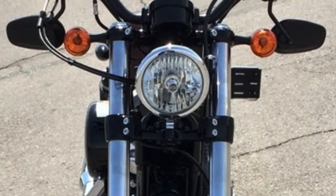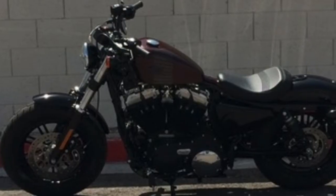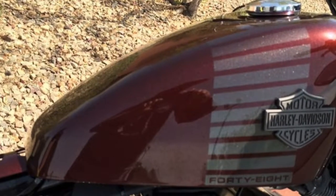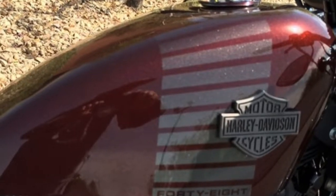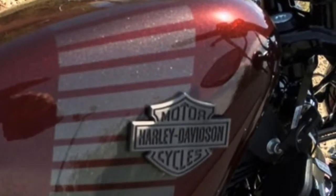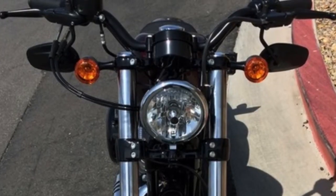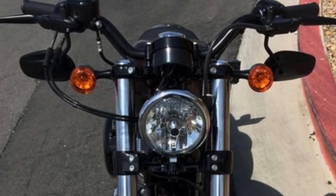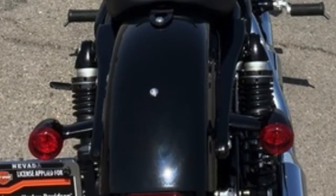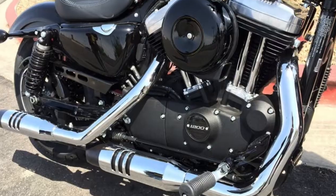First appearing on a Harley-Davidson motorcycle back in 1948 and providing the inspiration for the 48 model name, the peanut fuel tank holds true today with its traditional styling and attitude — a low, powerful bulldog look. The drag style handlebar is an old school garage feature that demands a forward aggressive riding stance on the Harley-Davidson Sportster 48.